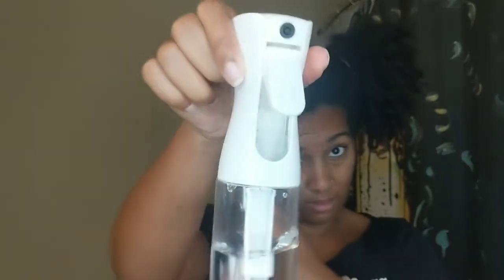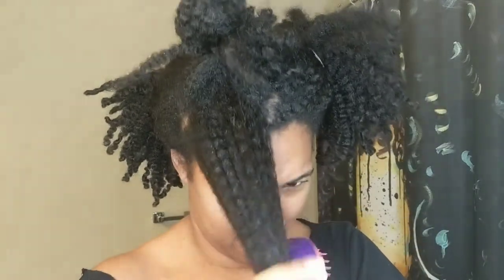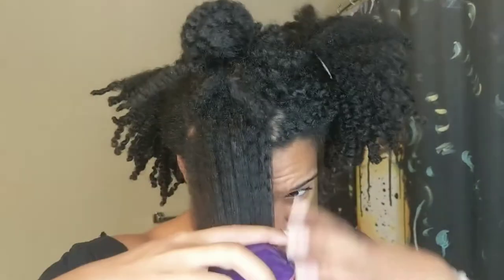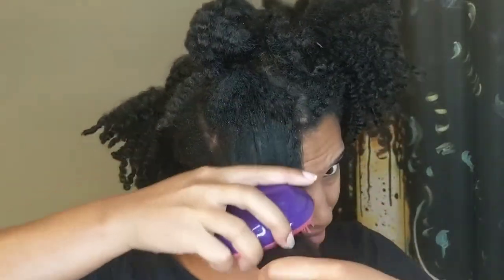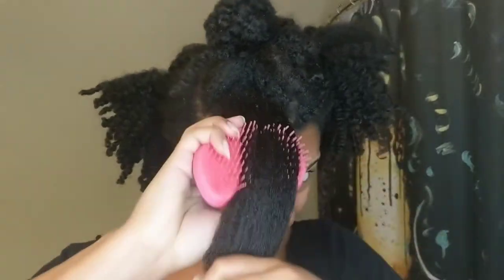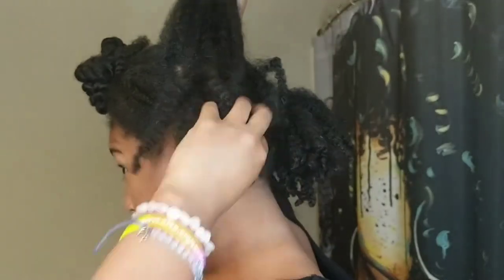Our handy dandy spray bottle is gonna help us detangle, which is basically most of the hard work. I like to use my tangle teaser — if you don't know, now you know — it is the truth. This part honestly takes the longest. I'm starting from the bottom and brushing up, working in sections, going over the top layer and then the bottom layer. Then I twist it up so it doesn't get caught in the next sections nearby.